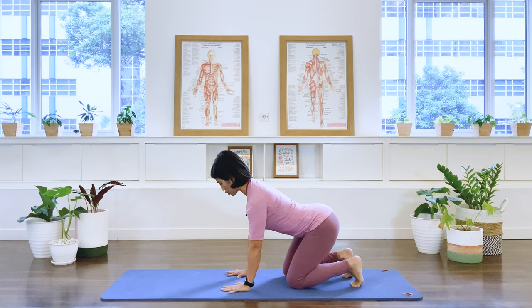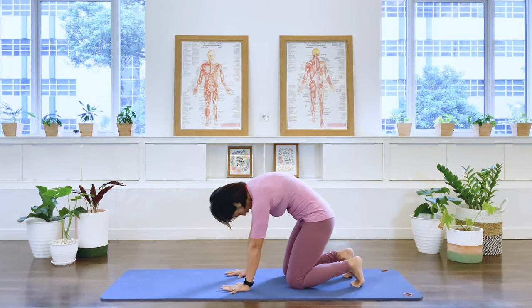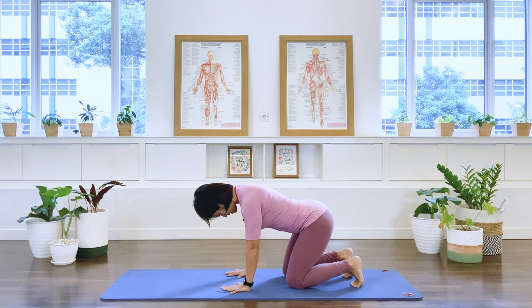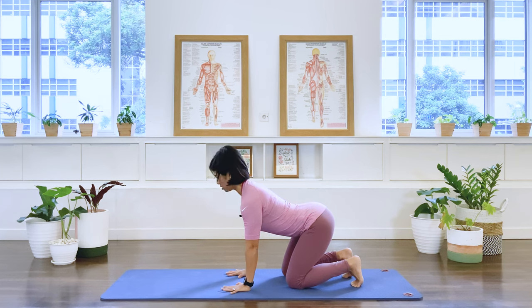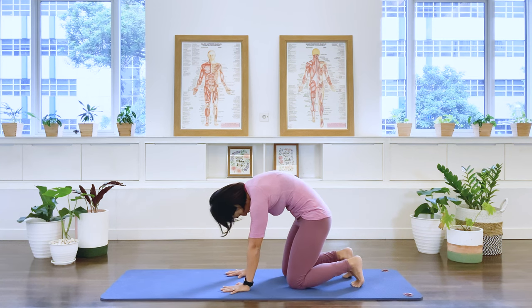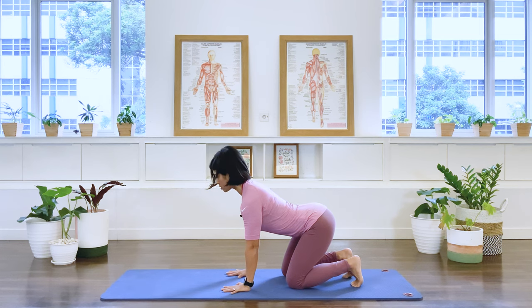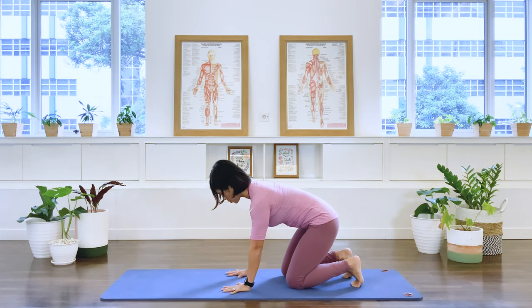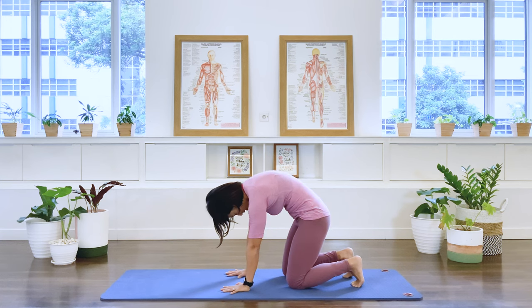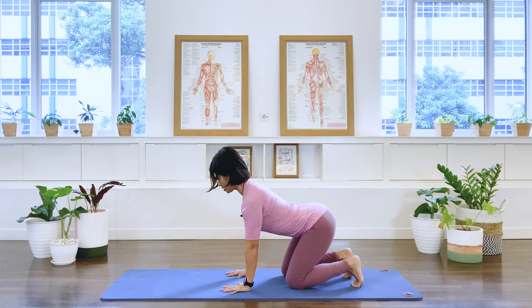Heels of the palm aligned with the shoulder. Starting with a long back, we breathe out, we curl the spine and flatten. Extend the upper back, arch away. Two more — exhale, round, and flat back. Inhale, reach and flat. Last one — round and flat. Inhale, reach the upper back and flat back.